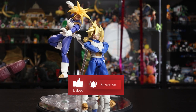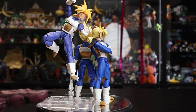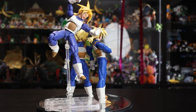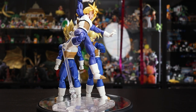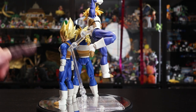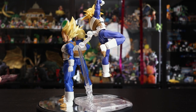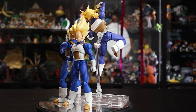Trunks on the turntable with his arms folded — it wasn't too bad to put on compared to some other releases. I also have the brand new Vegeta here for a hair color comparison, and the original Trunks alongside. Now let's jump into the pros and cons.